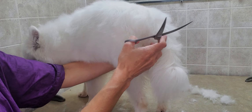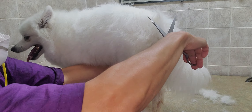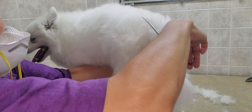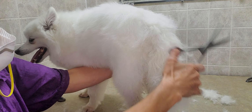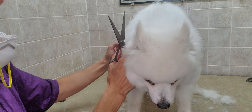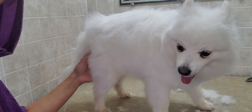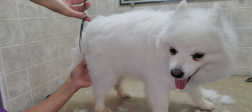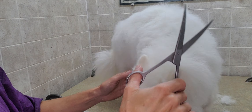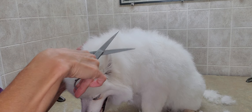His tail is usually up in the air, but for those times that he does lay it down it's nice to not have it all poofy, so you just blend that in as well. Instead of reaching across, I like to turn him because you never know what you might be cutting — it's always good to not reach across just in case you cut too much.